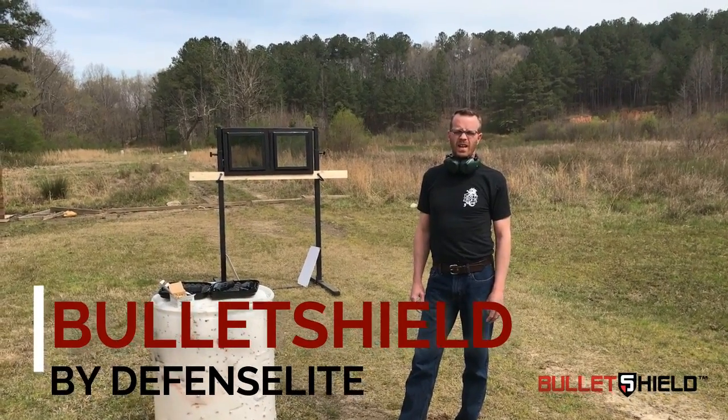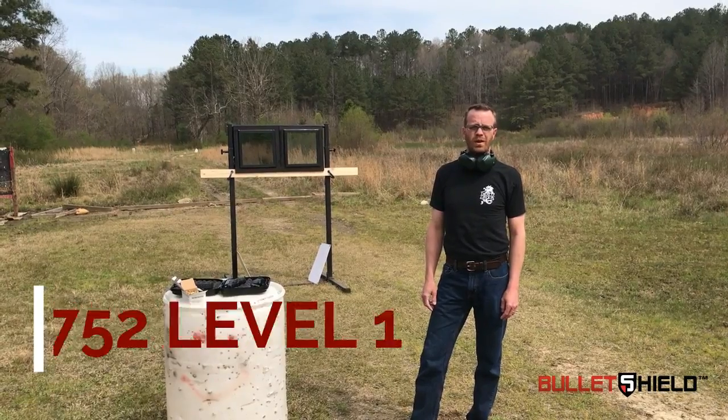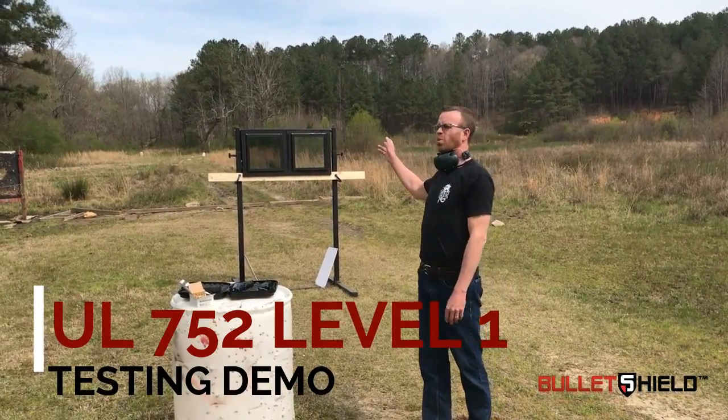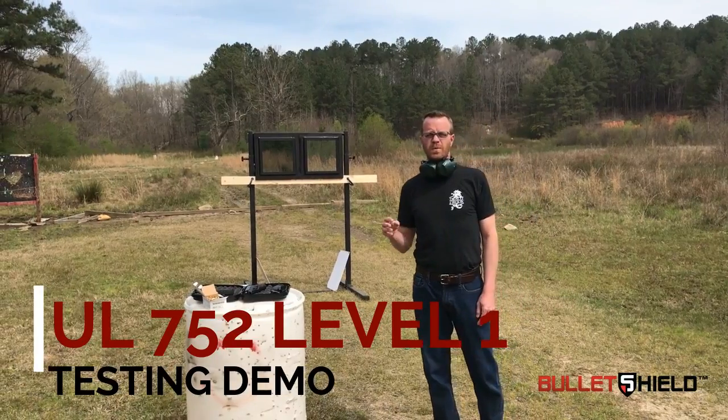Hi, good afternoon. We're here to test a UL752 Level 1 demonstration on two windows. I'm going to shoot one with three rounds per the standard, and I'm going to shoot the second with three rounds per the standard.